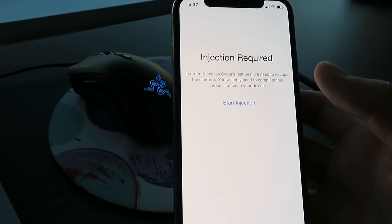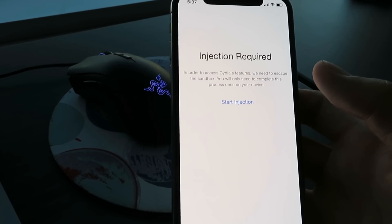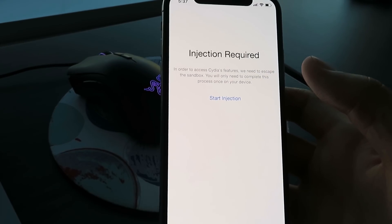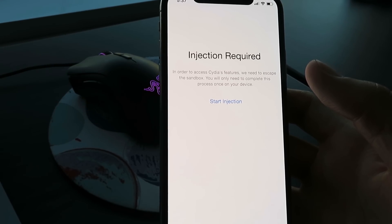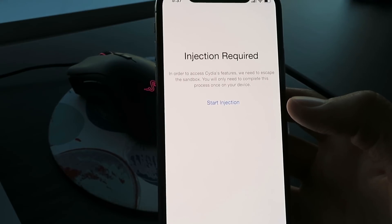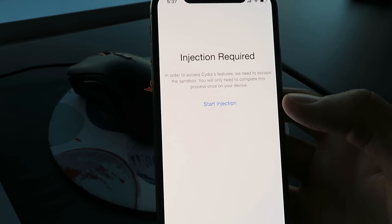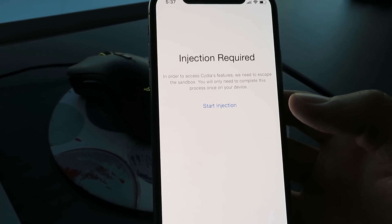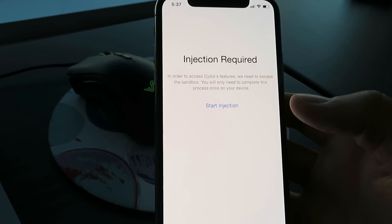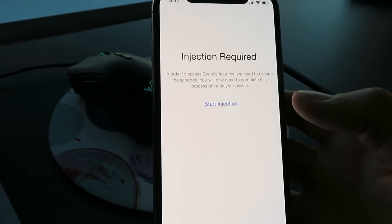This works on every single iOS device and you get access to all kinds of tweaks. This is definitely the best iOS 13.1.3 jailbreak out there right now — I can't think of an easier way to do it. Just click the Start Injection button, follow each individual app's instructions. If Cydia doesn't load within 30 minutes, do the injection over again — install the apps, leave them open longer, and do exactly what they say. That's my spiel on the iOS 13.1.3 jailbreak with no computer.